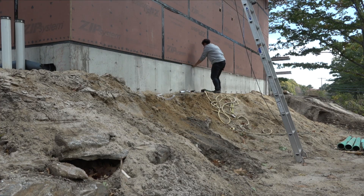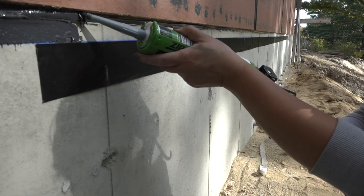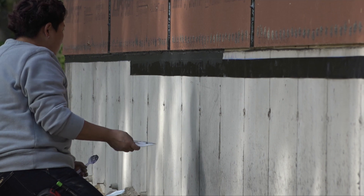After the first section of wall was done, she begins the next section: taping the line, sealing the gap, smoothing the surface, and repeating all the way around the house.